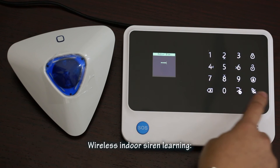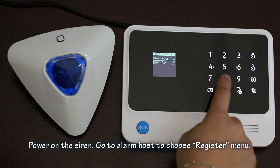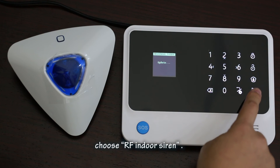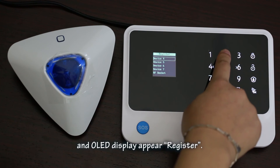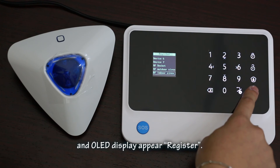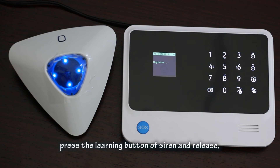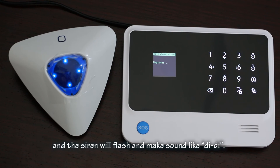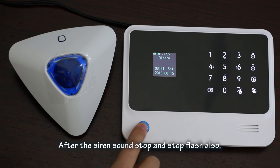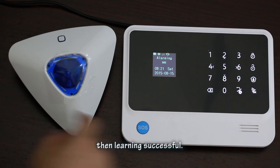For indoor siren learning: power on the siren, go to the alarm host and choose the register menu, then choose 'RF indoor siren'. Press the OK button on the panel — the OLED will display 'peer register'. Now turn to the siren, press the learning button and release. The siren will enter learning status, flash, and make a 'DD' sound. After the siren sound stops and the flashing stops, the OLED will display 'success' and learning is successful.